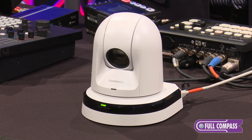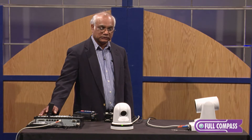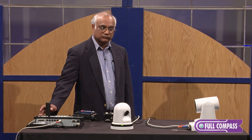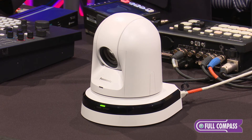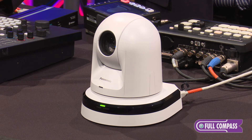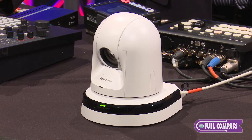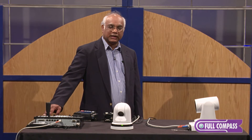As you can see, the AWHE40 has extremely smooth Pan-Tilt functions. There is also an automatic flip mode, so if the camera is tilted all the way around, the image will be right side up.